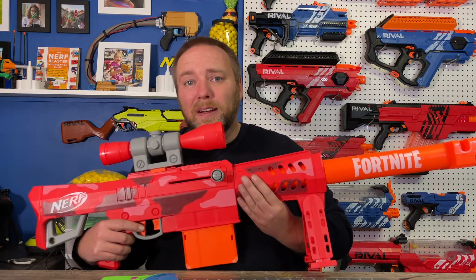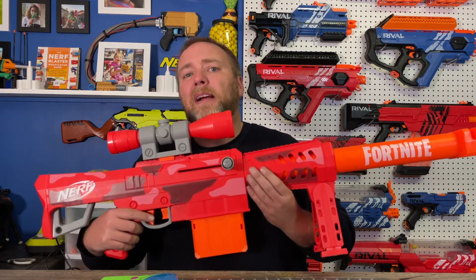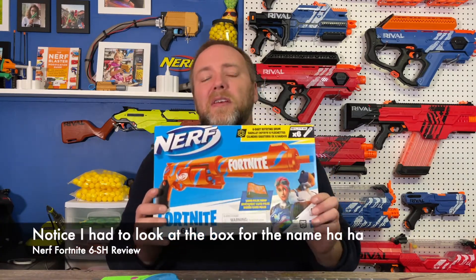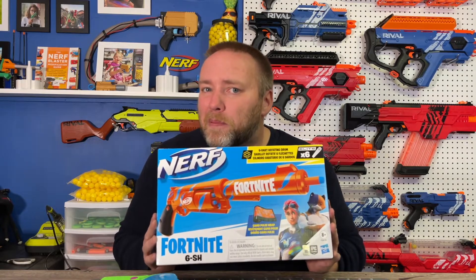Hey, this is Anthony with Maritime Foam. We are talking Fortnite again in this review. This time, instead of big, we are going to the other end of the spectrum and talking small. More specifically, we are looking at the 6SH Hammer Shot blaster. I've heard some good things about this one, so I can't wait to check it out. I'm going to try to keep things a little bit shorter and more to the point.